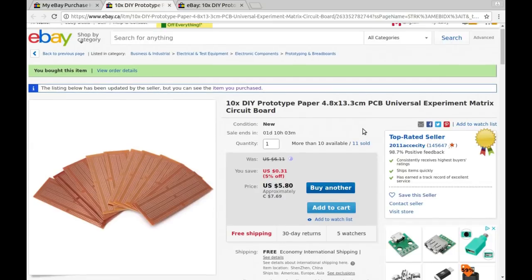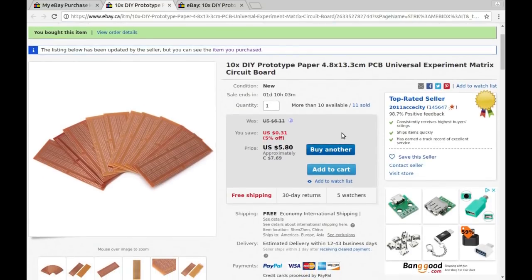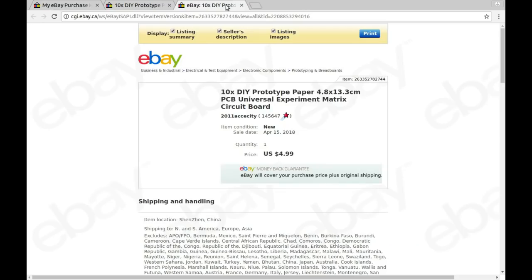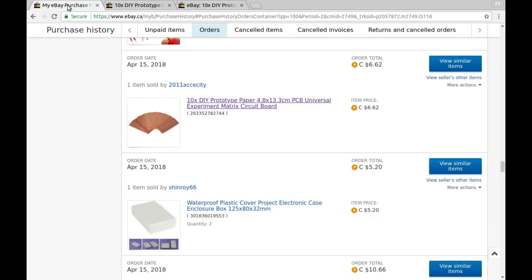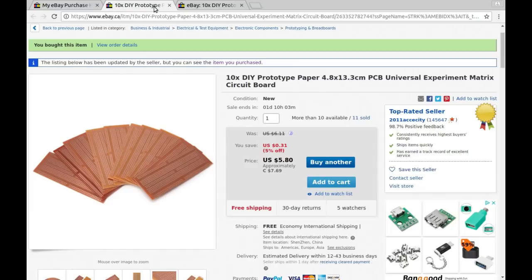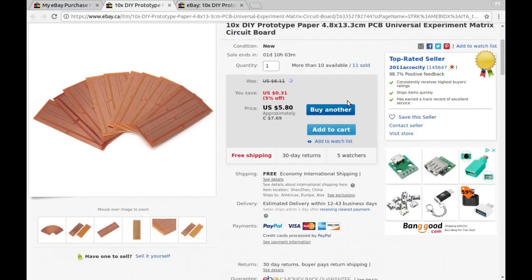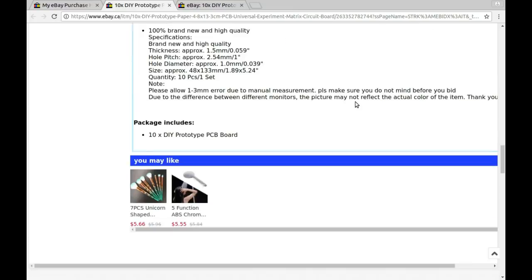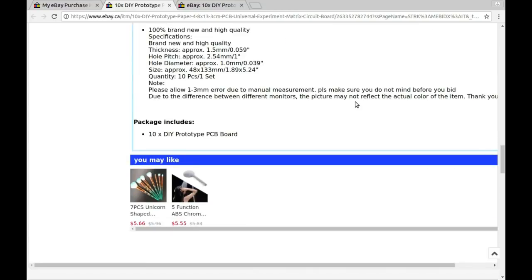I paid $4.99 American, which is $6.62 Canadian. Specs: thickness 1.5 millimeters, hole spacing 2.54 millimeters or one-tenth of an inch, which is fairly standard. 10 pieces per set.